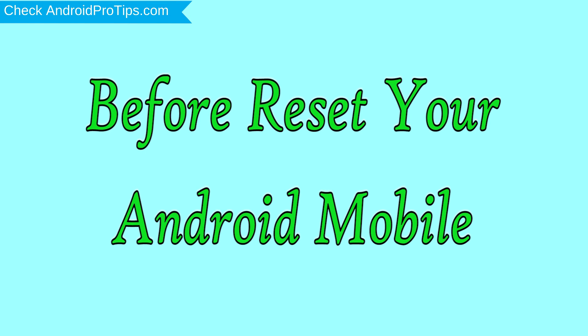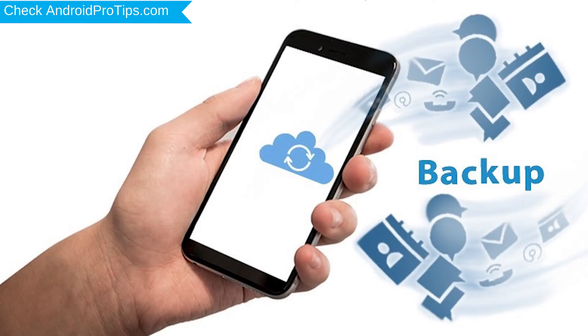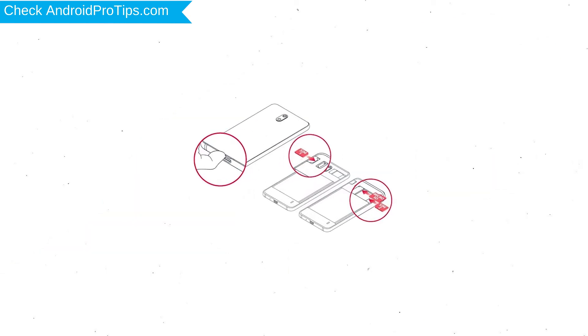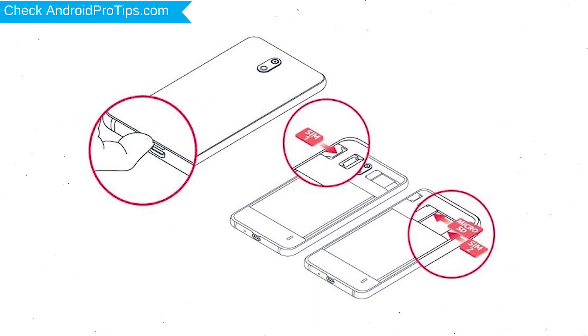Before resetting your mobile, charge your device if the battery is less than 50%. You need to make sure that the data on your device is backed up so you do not lose valuable photos or documents. Reset deletes all your mobile data, so you should back up all important data and remove your SIM and SD card.